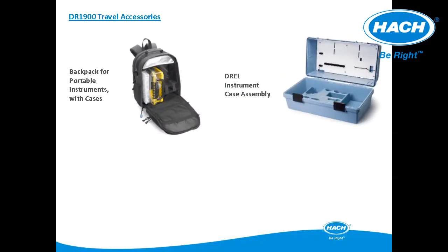Portable testing requires more than just an instrument. Therefore, these travel accessories are available to accommodate the meter, chemistry reagents, and other small items to meet the needs of complete portability and field testing.